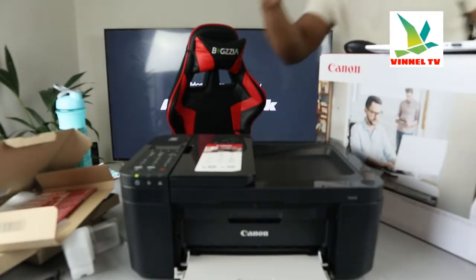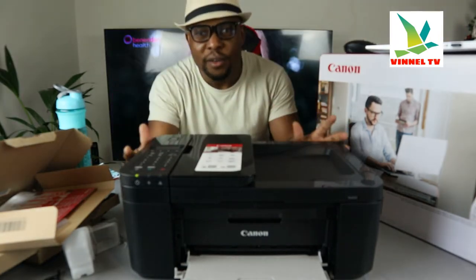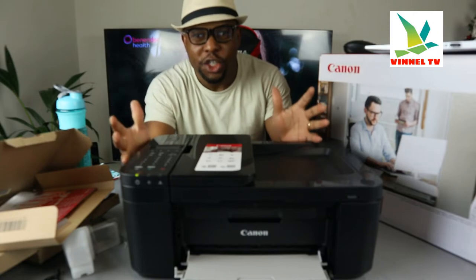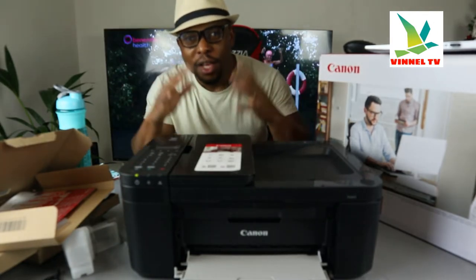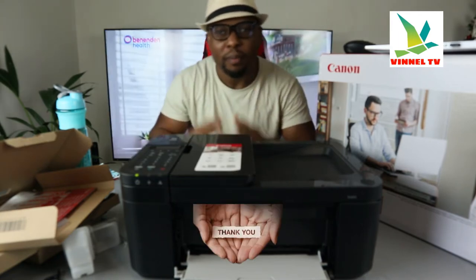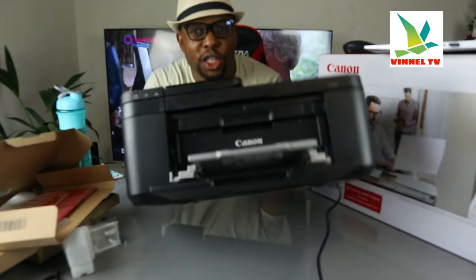Hey guys, what's good? I hope you are doing well. Welcome to Vinal TV. If you are new to this channel, please consider subscribing. Thank you very much for stopping by and thank you for clicking. I want to show you what we got here.